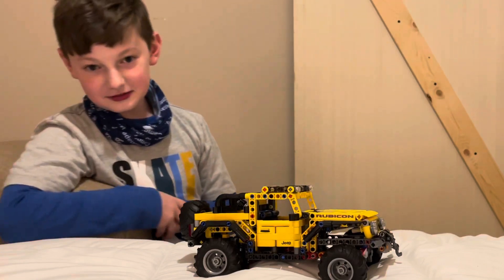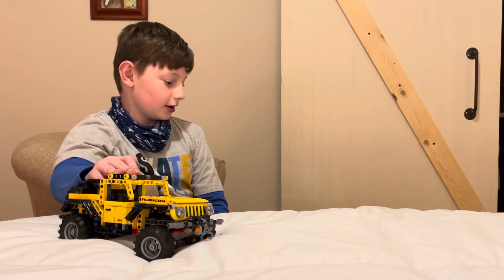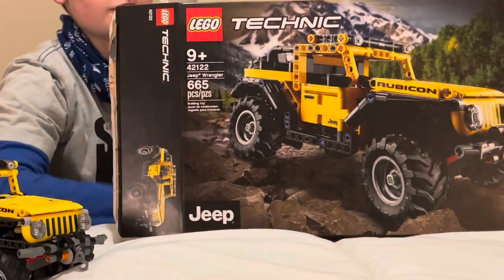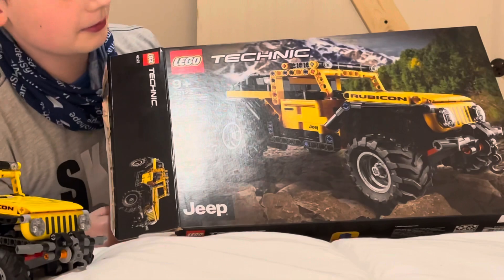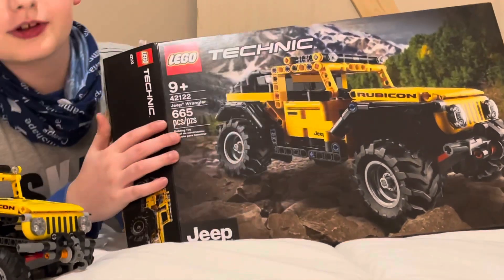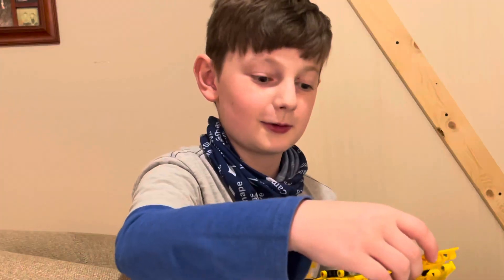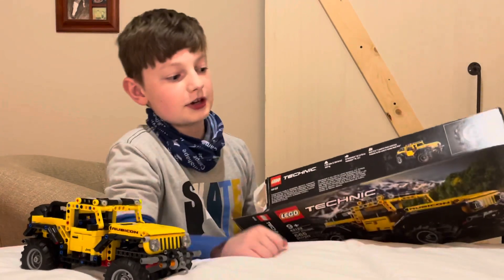Today I have a Lego set that I got from Costco Wholesale with my birthday money. There is the box right there — 665 pieces. It's Lego Technic, not just regular Lego.